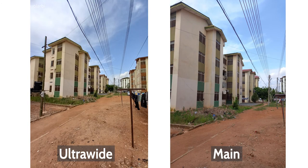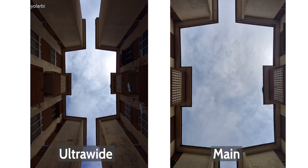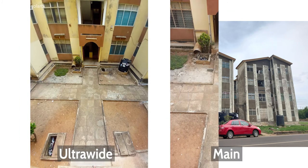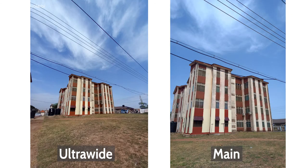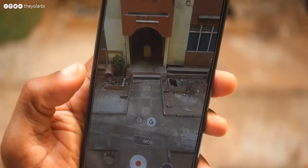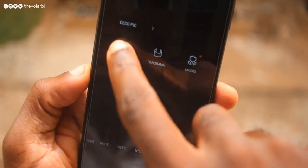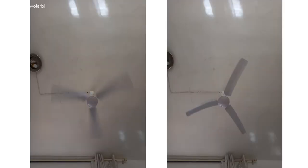My complaints, though: the inconsistency in colors between the main and the ultrawide cameras. The colors on the ultrawide are more vivid and saturated, which I prefer, but the 5MP resolution isn't good enough. It would be nice to get the same color consistency with the main 48MP camera. In the camera app, the More Options tab lets you shoot in Pro mode, where you can control white balance, ISO, and shutter speed — which helps turn photos significantly.